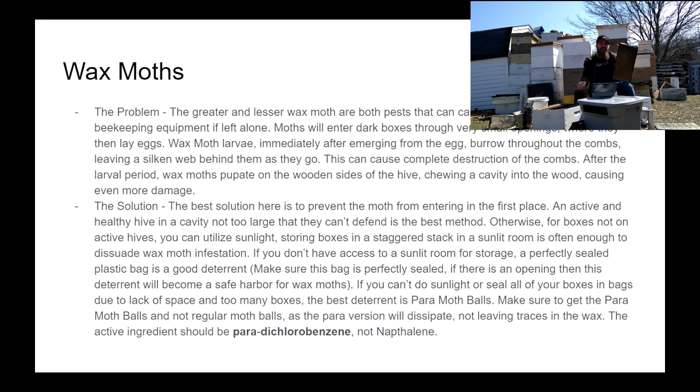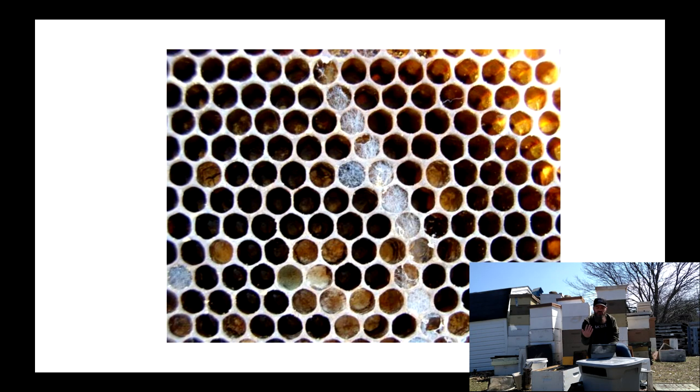Stay away from the naphthalene ones and get the para moth balls — sometimes they're called moth crystals — but regardless, the active ingredient is paradichlorobenzene, not naphthalene. Here's a picture of some wax moth damage. It gets a lot worse than that though.